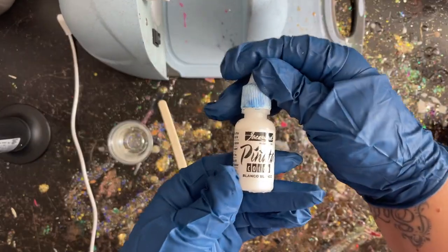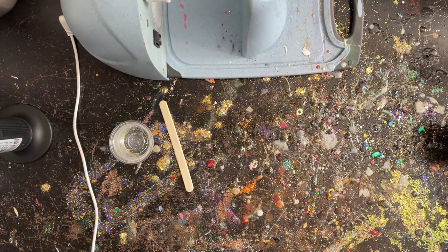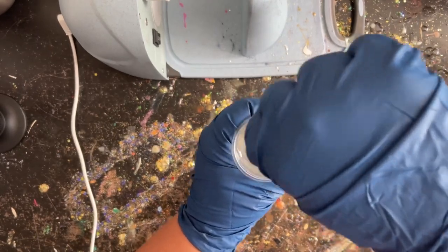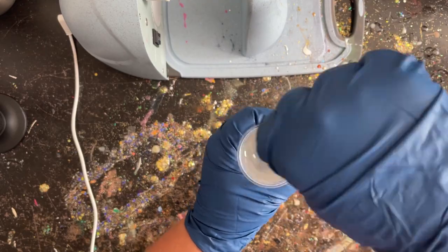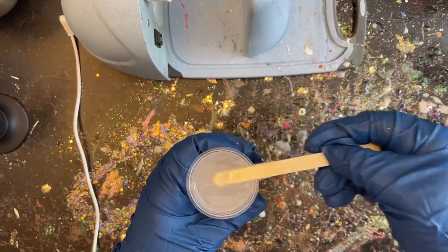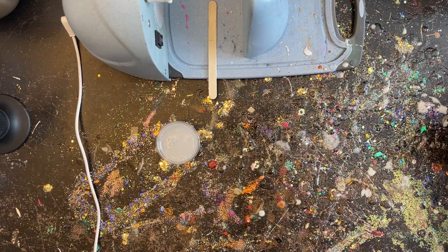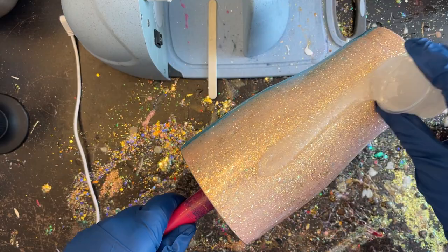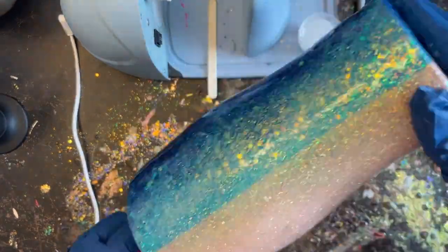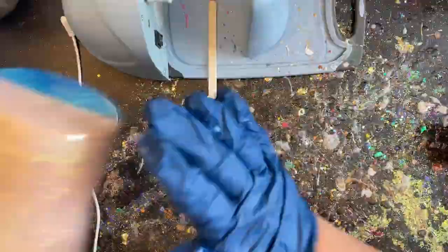Our tumbler is all sanded, washed, and ready to go. I have 30 mls of quick-set epoxy in my little cup, along with my white Blanco Blanco and my blow dryer. I'm using fast-set here because once we start those waves they'll pretty much be set and we don't have to worry about them moving around — we want them to stay on the water side, not scoot over to the other side. We have about 10 minutes to work with this before it starts to get too goopy, so I'm going to apply everything except about 5 mls to my tumbler.